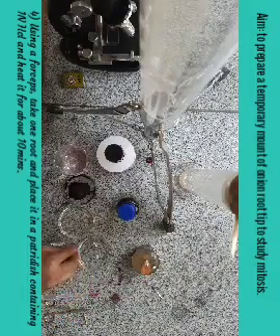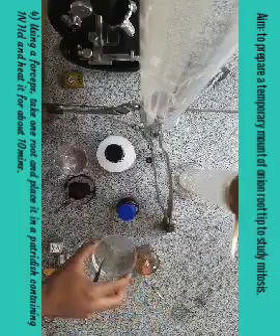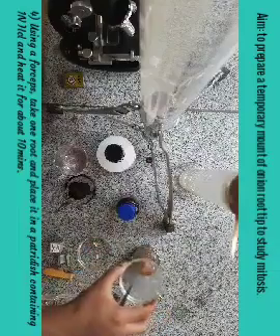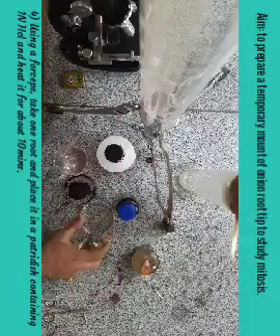Now take one of the root tips with the help of forceps and put that root tip in the one normal HCl. Now heat this HCl for about 10 minutes slightly on a burner, like this. We have to perform this procedure for about 10 minutes.